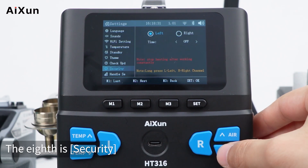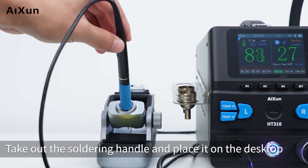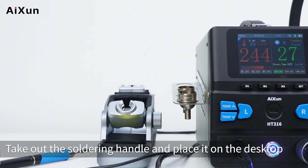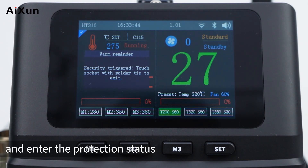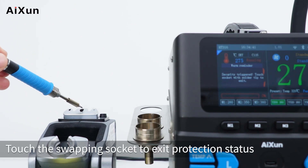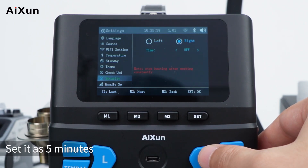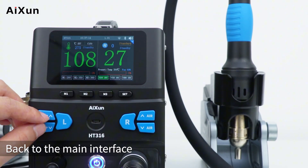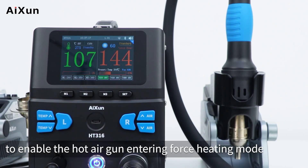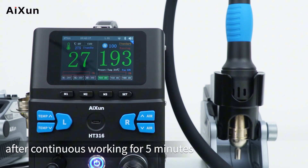The eighth setting is security. For the left channel, you can set the working time limit of the soldering handle — set it to five minutes. Take out the soldering handle and place it on the desktop; it stops heating automatically after five continuous minutes of working and enters protection status. Touch the swapping socket to exit protection. For the right channel, set the hot air gun working time to five minutes — it stops heating automatically after continuous working for five minutes.